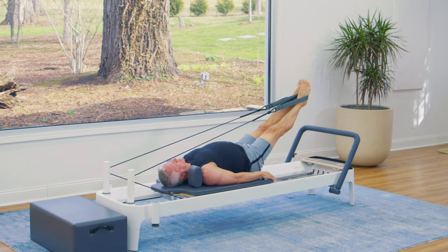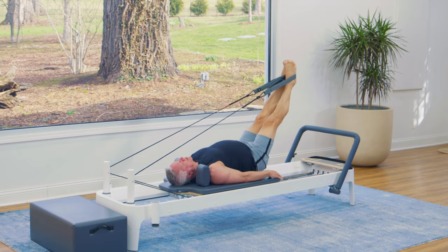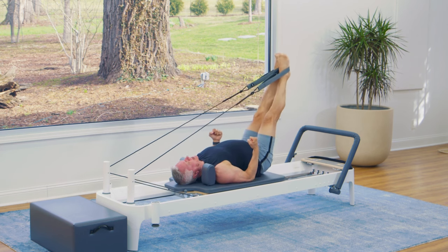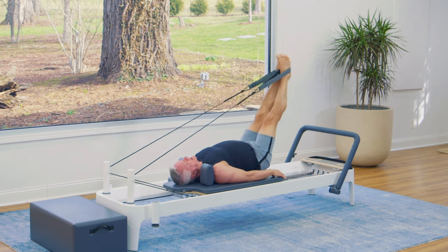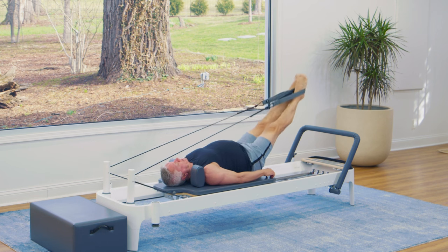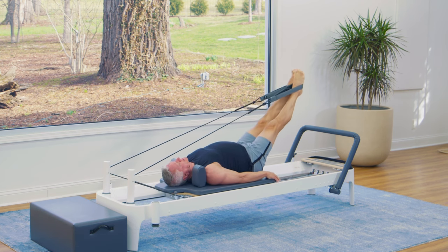Hold it there with your legs straight. Now lift the legs up and lower them down. Bring them up only as high as you can without your pelvis tilting back. As the legs come up, think of sinking the tailbone down. Then you'll feel that extra stretch in the hamstring, especially if you're a little tight there. Open out to the sides and come back in — this is an adductor stretch, an inner thigh stretch.